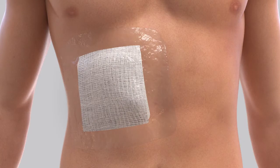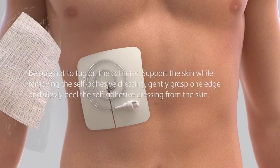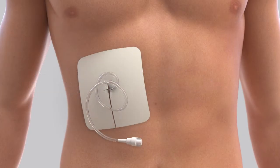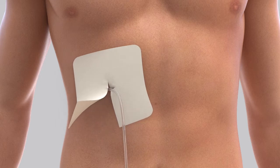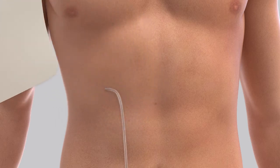Remove the dressing from the area around the catheter and discard it. Be sure not to tug on the catheter. Support the skin while removing the self-adhesive dressing — gently grasp one edge and slowly peel it from the skin. If you notice any redness or swelling around the catheter, any fluid leaking, or if the white cuff is visible on the outside of your body, continue the drainage procedure and then call your doctor or nurse to report what you see.